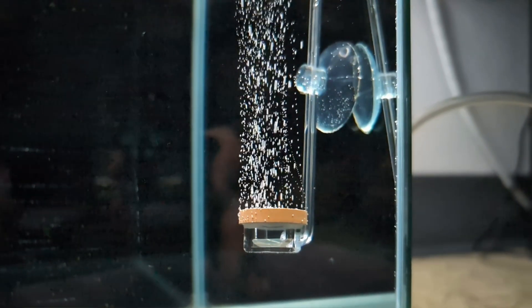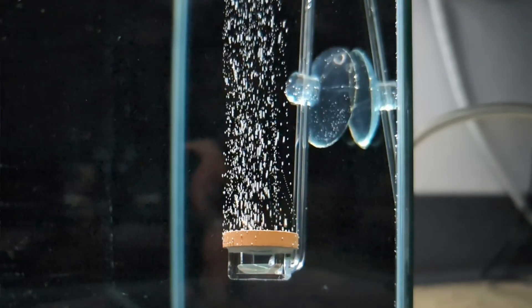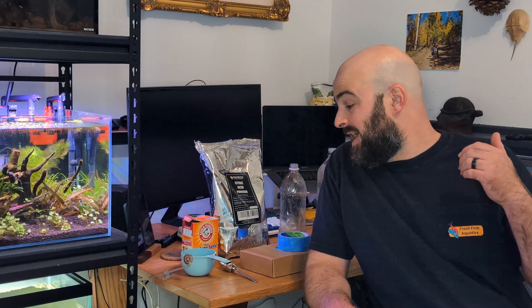CO2 is an absolute game changer for growing aquarium plants. The only problem is a setup can cost you anywhere up to $200. Follow along today — I'll show you how to set up a safe, easy, and cheap CO2 generator at home for around $20.